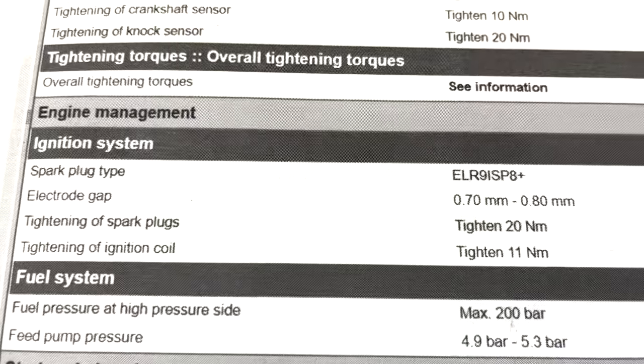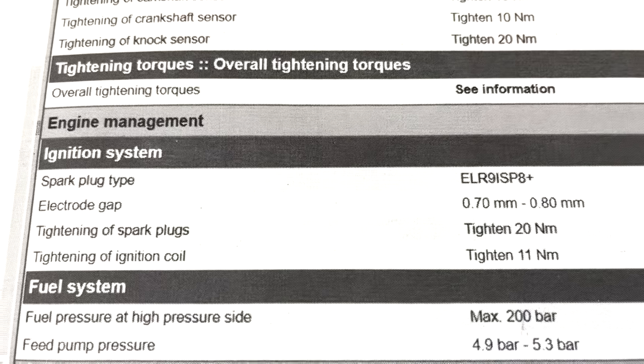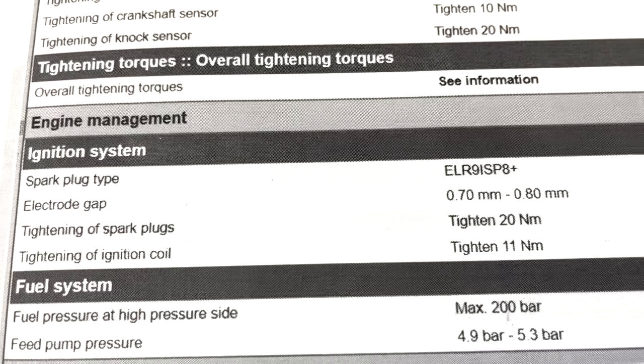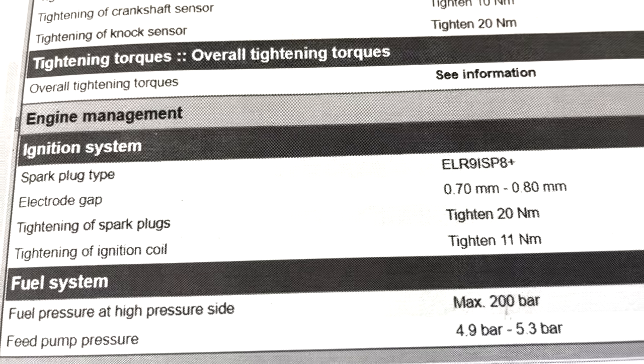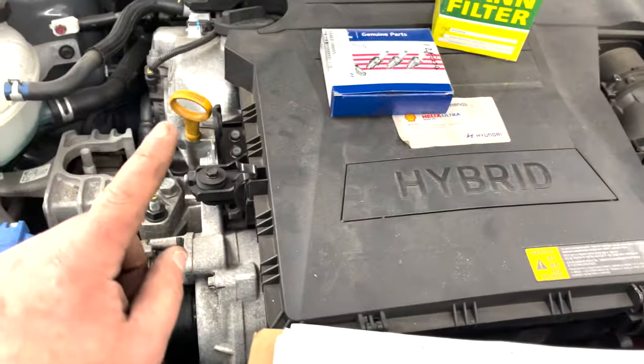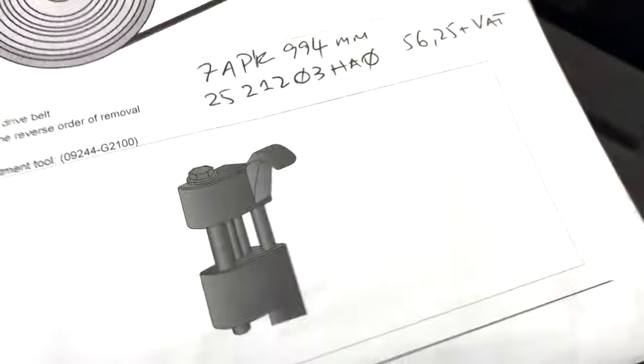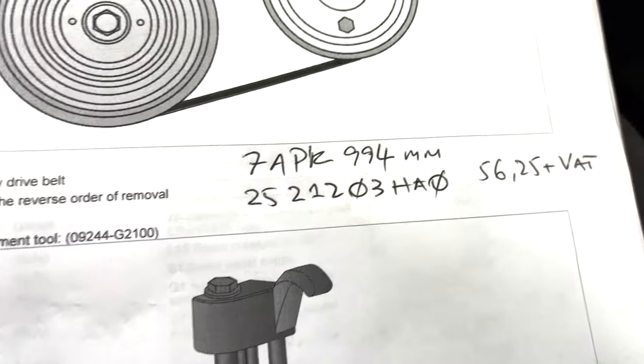Spark plug specs: gap is 0.7 to 0.8 millimeters, spark plug torque is 20 newton meters, and coil is 11 newton meters. I've never changed the spark plugs on this car before, so it's going to be a bit of a learning curve. The belt I had was 664mm, which was the wrong size.